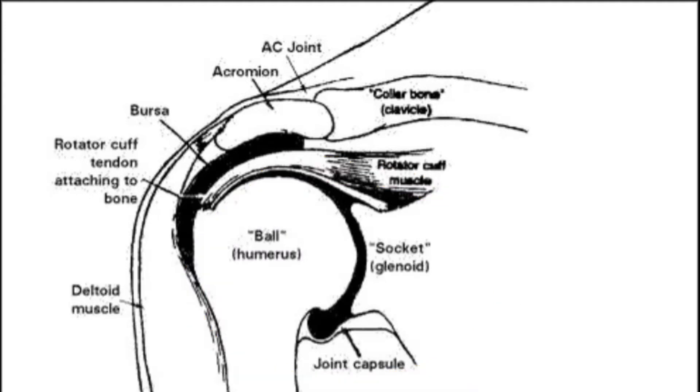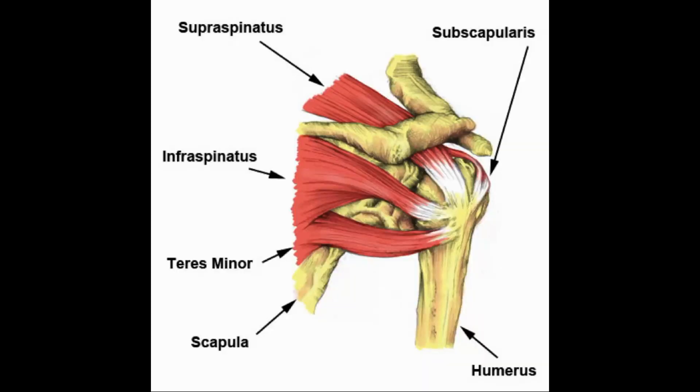You have four rotator cuff muscles. They stabilize the shoulder joint and also assist in the movements of the shoulder. We have a mnemonic: Some Siblings Invite Trouble. The first S is for supraspinatus, above the spine of the scapula. The second S is for subscapularis. The I is for infraspinatus, below the level of the spine of the scapula. And then T is for teres minor.